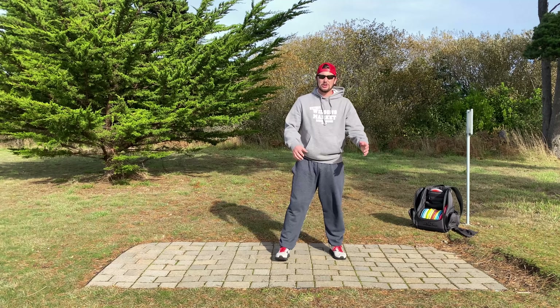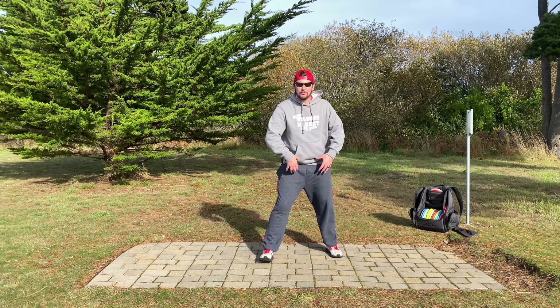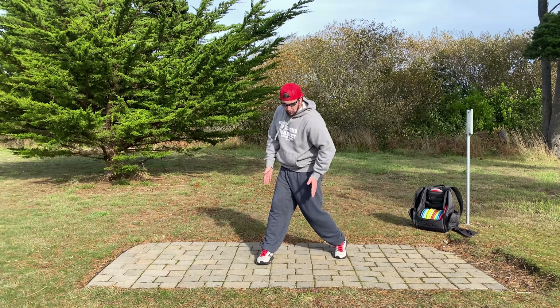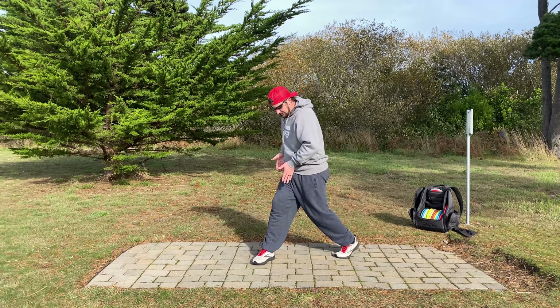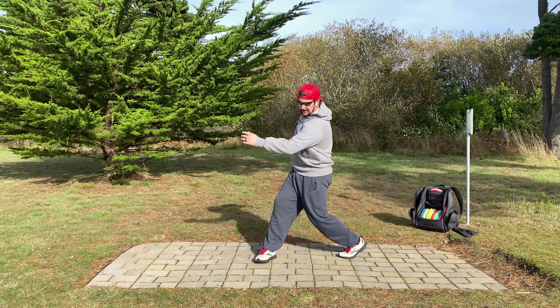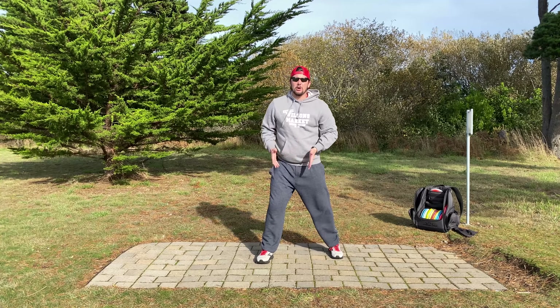I use my legs and my core all at once to powerfully turn the hips. Think about it — you've got these muscles turning above your hips, and all these turning below your hips, giving you so much power and balance to spin. We do not go sideways — we spin and stay vertical. The noodle arm gets slingshotted from all this power.